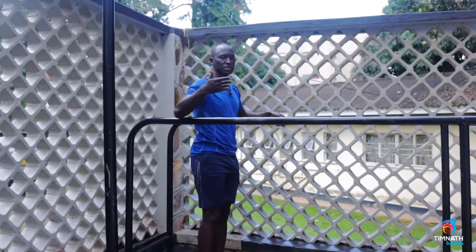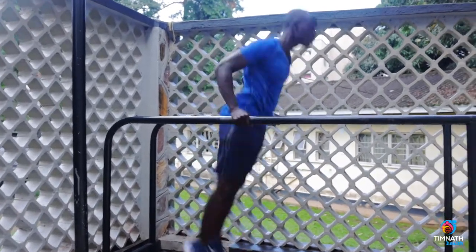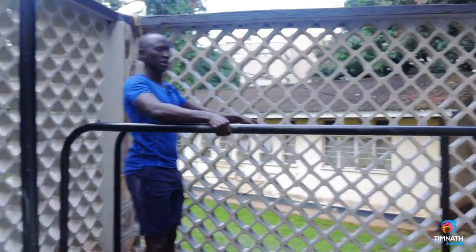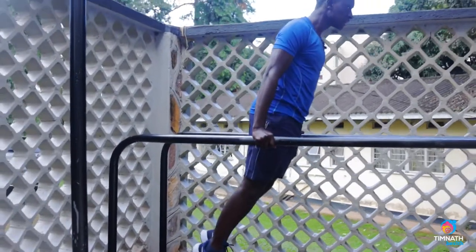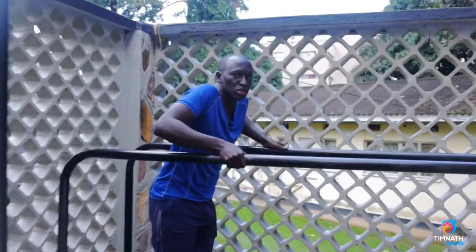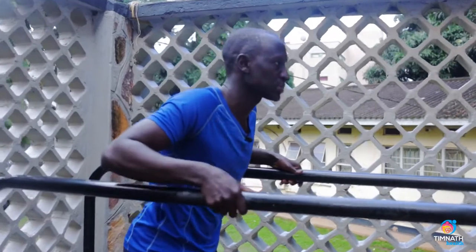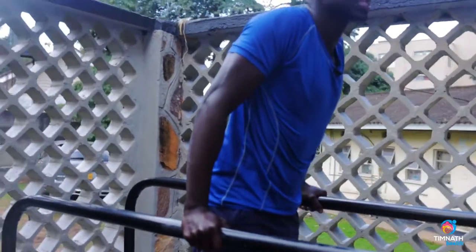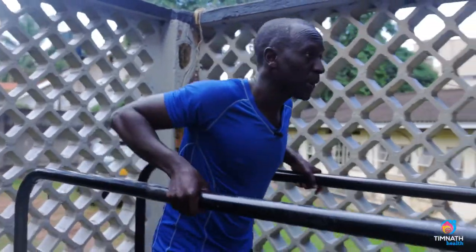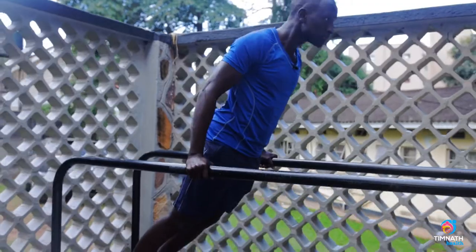We call those jumping dips. You jump up, inclined, squeeze your chest downwards, then drop. Don't shrug the shoulders as you're doing the dips — something like this. Don't shrug, because then you're putting tension on your shoulders, which is harmful for injury purposes.